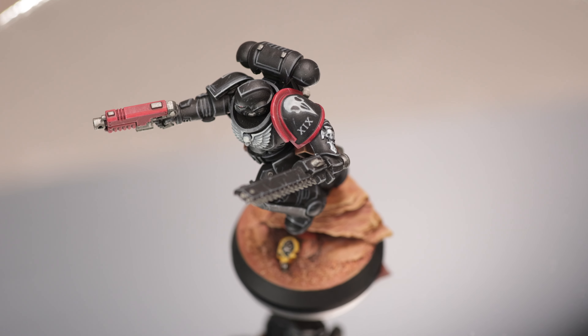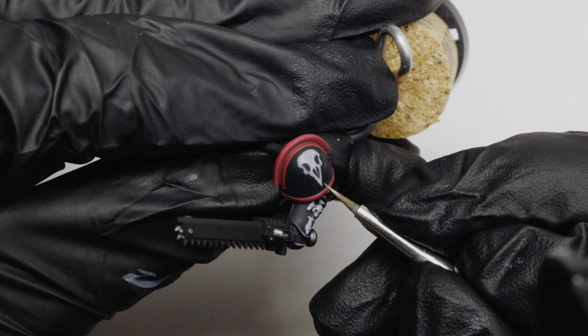Of all the original Space Marine Legions, the Raven Guard are some of my favorites. They are experts in infiltration, striking from the shadows with cunning attacks. In this video, I am going to paint a Raven Guard intercessor in a clean, heavy metal-ish style. I will also show you how I freehand painted the heraldry and squad markings, not only because freehand painting truly makes your minis unique, but also because we don't have chapter-specific decals. Let's get started.